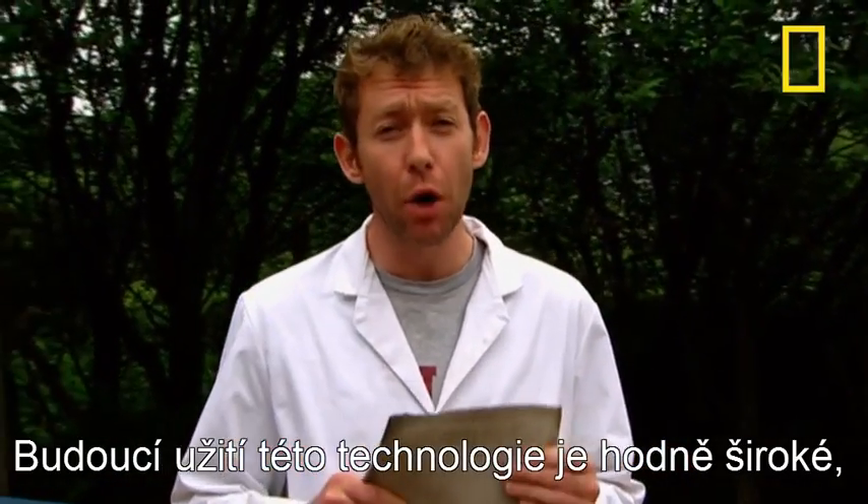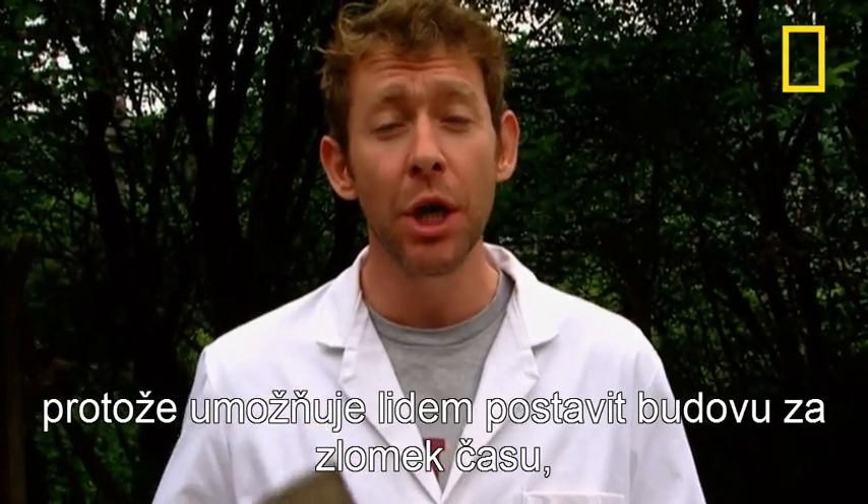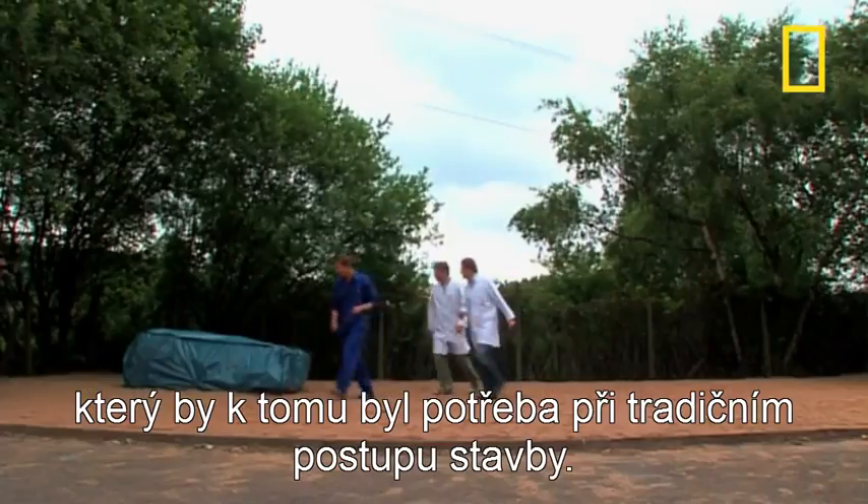The implications of this new technology are far-reaching, because it's going to allow people to erect permanent structures in a fraction of the time that it would have done using traditional building techniques.